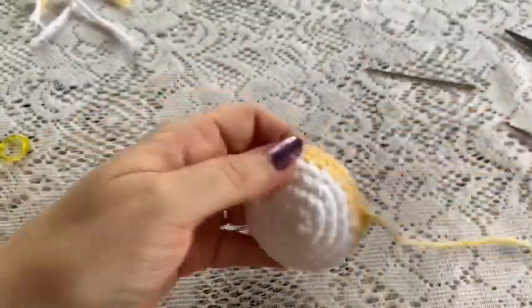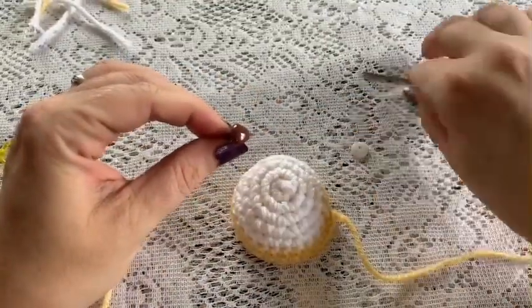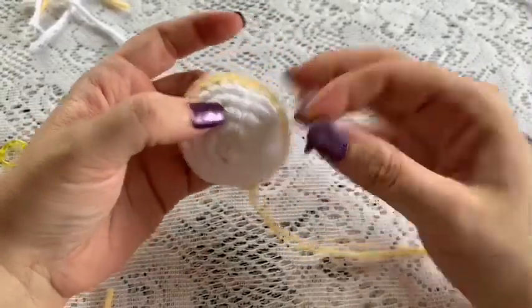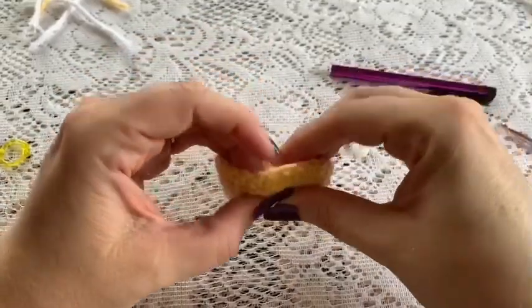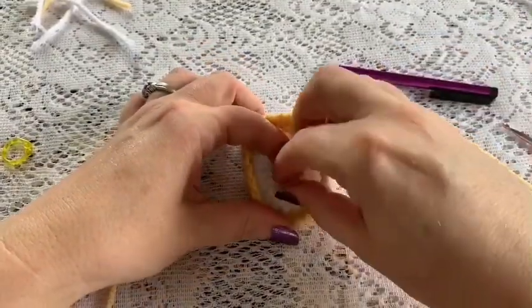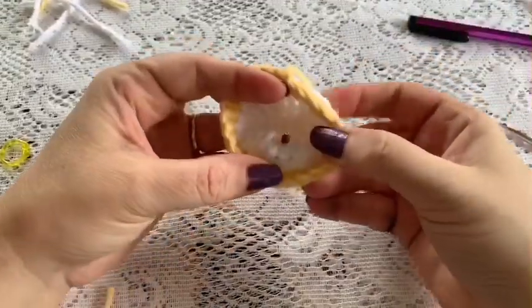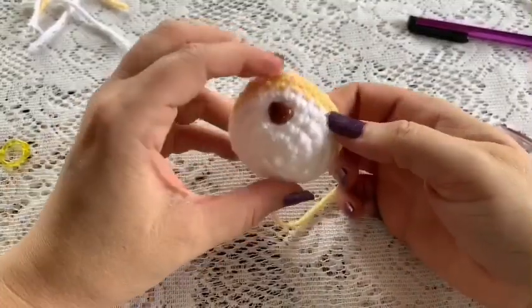Before we sew the muzzle onto the head, go ahead and add the safety nose. Place it between rounds 3 and 4, pop it in, take your backing, place it on, and just pop that into place — nice and secure. Now we are ready to attach the muzzle.